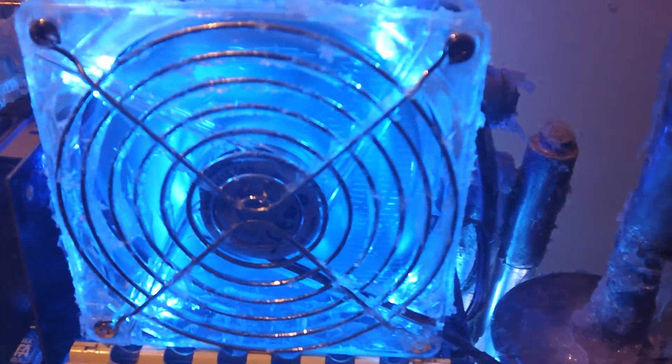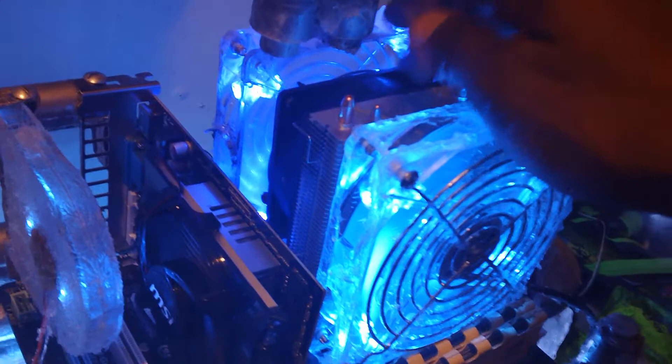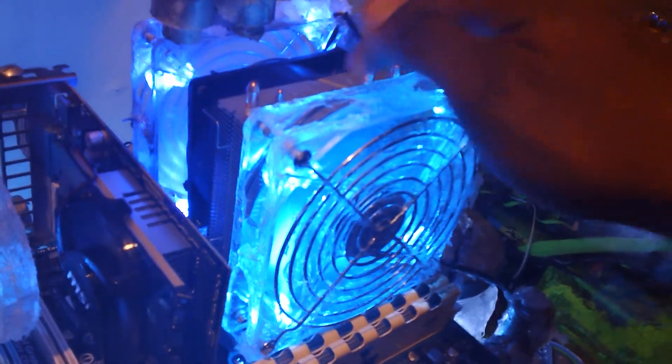These are fan controllers — they allow me to add more power or less power. What this is doing is actually pushing ten times more air into the 120-millimeter and 90-millimeter fans, pushing air onto the heat sink. And this right here is actually pushing the air out, which keeps the system nice and cool.